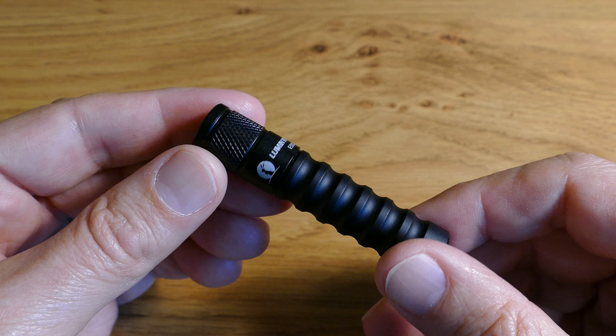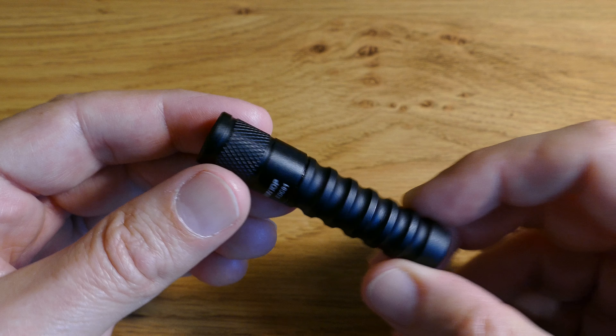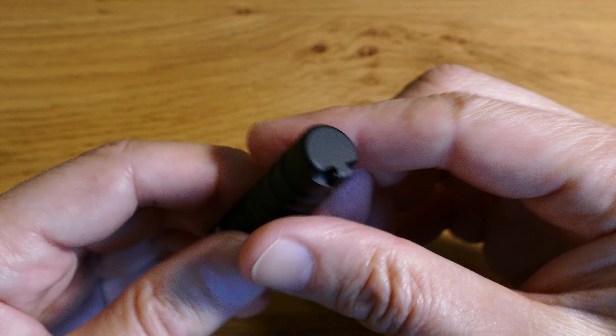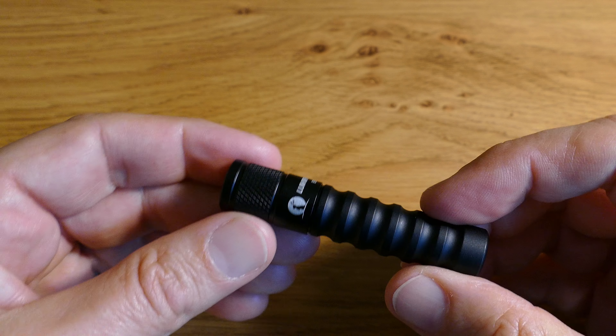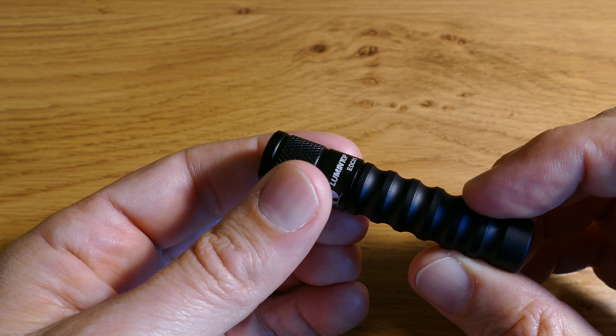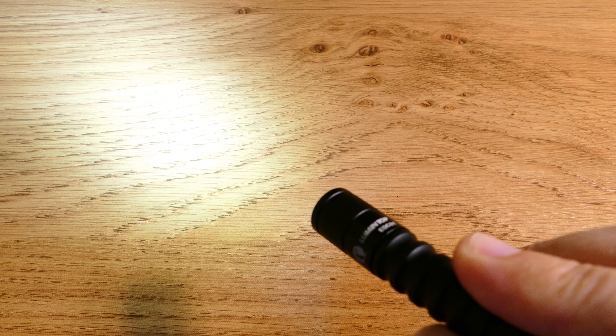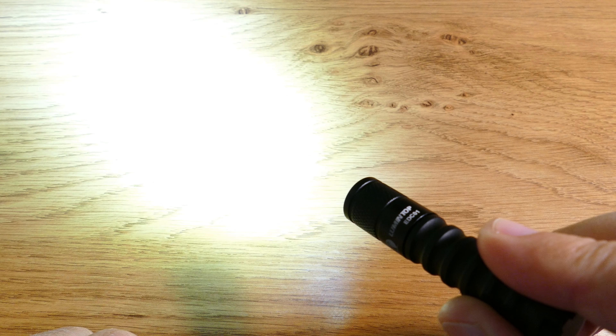First up we have the Lumintop EDC-01. It's got a diffuse lens and a little clip on the bottom so you can put a keychain on. You turn it on by turning the head of the torch and when you turn it on it comes on its last setting — it's got a memory effect. So that's 120 lumens, you drop it down to 32 lumens, then 5 lumens, and back to 120 lumens. Supposedly this has got a 37 metre beam and it's IP68 rated.